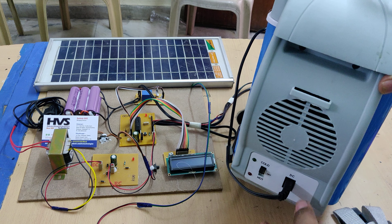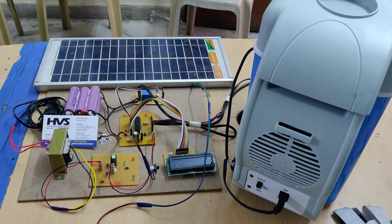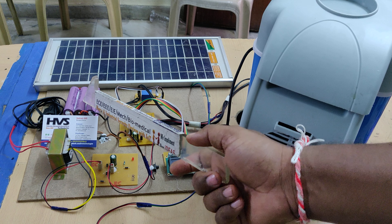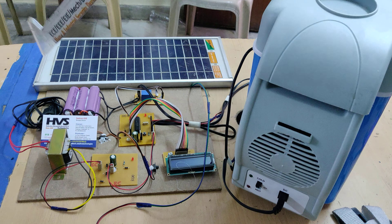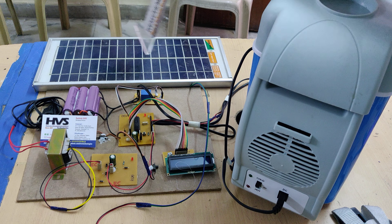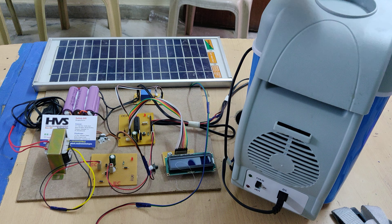We are currently placing it in cold mode. The input supply for this system is 12 volts DC, which is provided from a lithium-ion battery pack of 5200 mAh at 11.1 volts. This is a rechargeable battery. The main feature of the project is charging this battery with the help of a 12 volt, 5 watt solar panel.